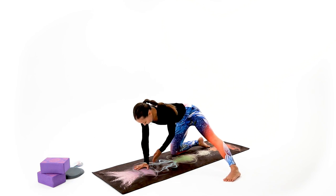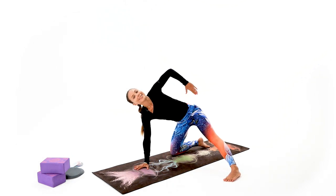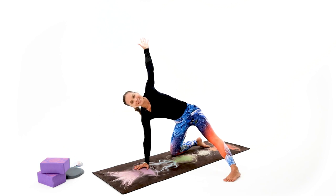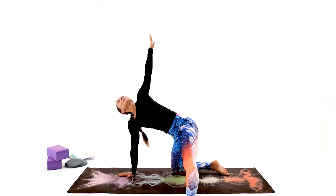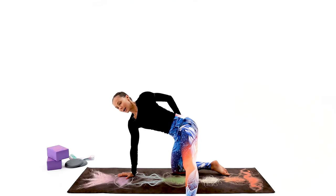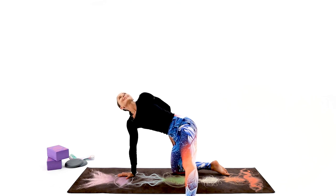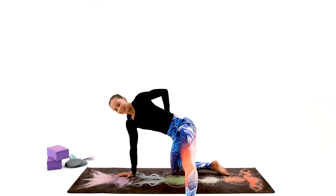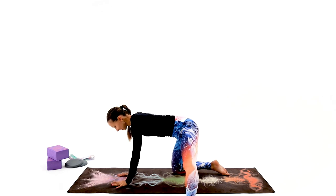Take your left hand in line with the left knee and open it up all the way — express through the chest, the rib cage, the heart. See if you can take that hand behind your back; you don't have to. Inhalation, exhalation — very nice.